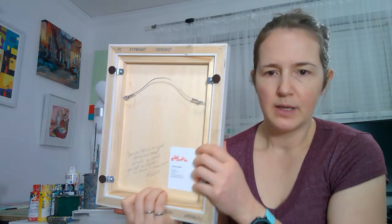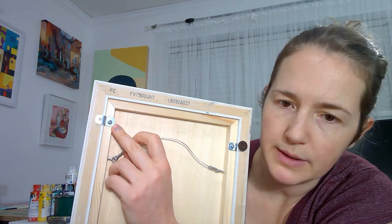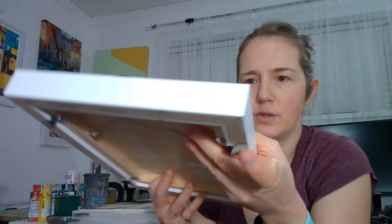A floater frame leaves a gap on the sides. When you frame this way you actually mount the painting from the front and then fasten it in the back. You don't have to put the screw on the actual frame — you only have to put the screw into the painting part itself.